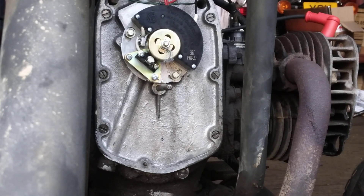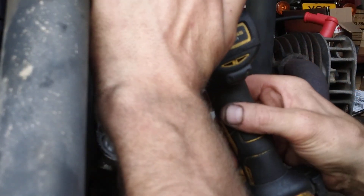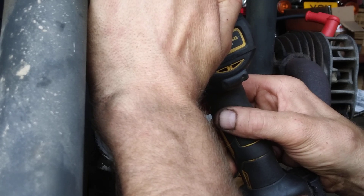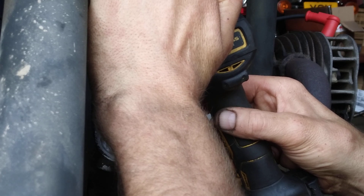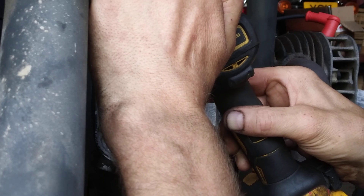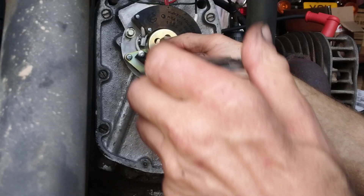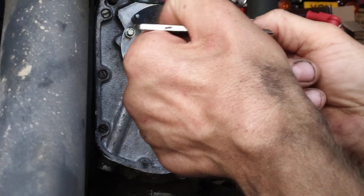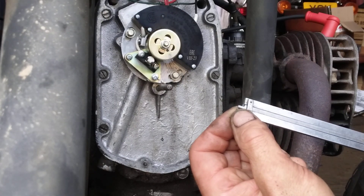I should have sharpened the drill before I started recording, but never mind. Yeah, that should be about right.